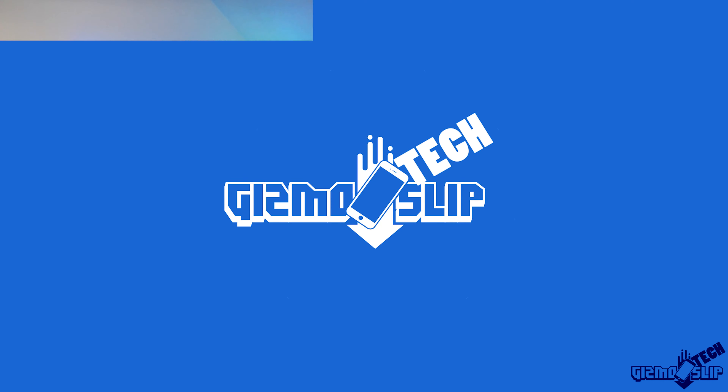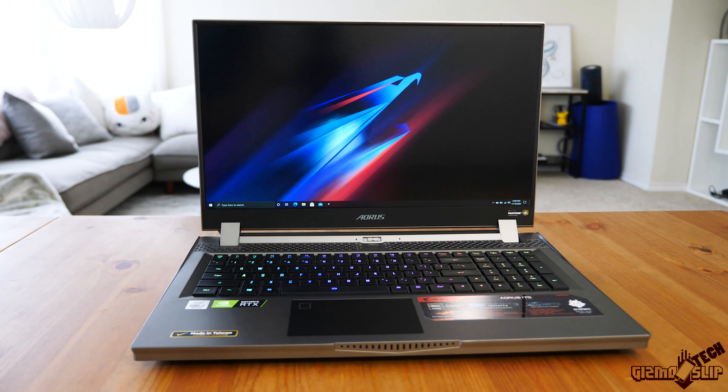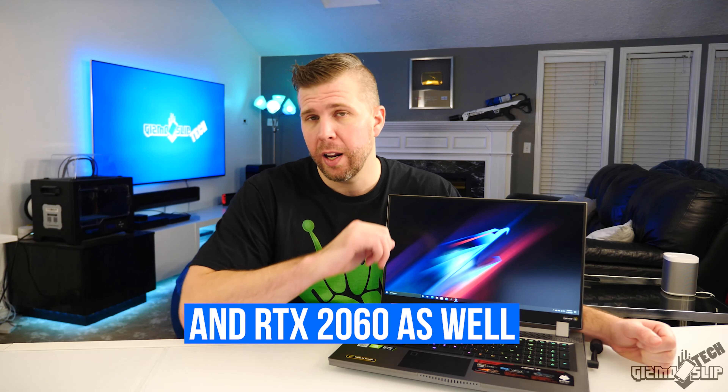Welcome to Gizmo Slip Tech. Today we're taking a look at the Aorus 17G. This is Aorus's mostly portable high performance gaming laptop. You can equip this with an RTX 2070 Super Max-Q or an RTX 2080 Super Max-Q depending on how much you want to spend and what kind of performance you want to get. We have the RTX 2070 version here.